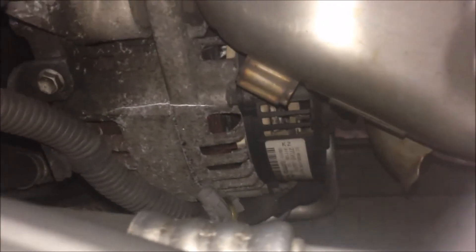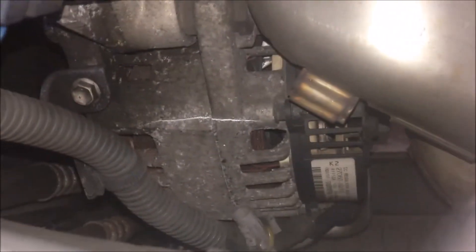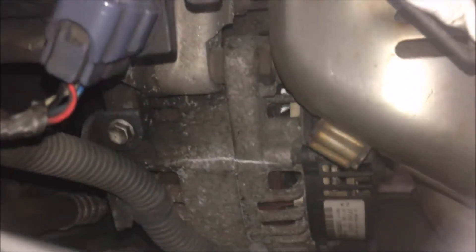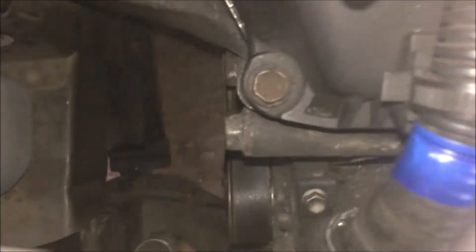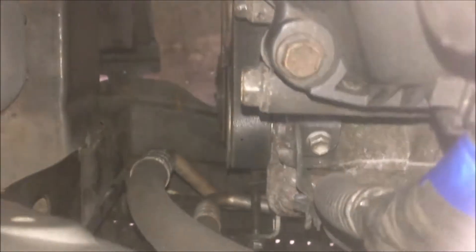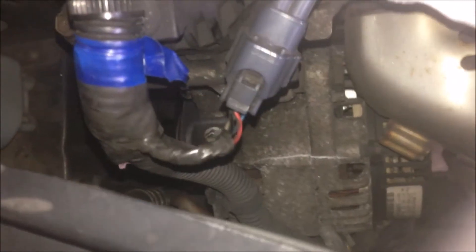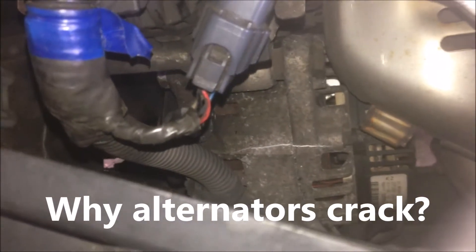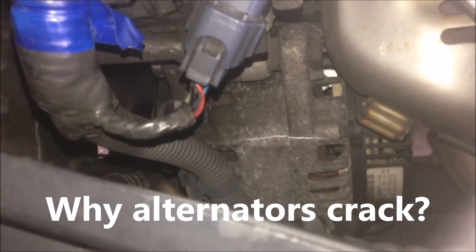My alternator has got a crack — you can see over there on the top, just closer to the hanging bolts. On this side you can see that's a pulley, and you can also see the crack over here. In this short video, after doing some research on the internet, we're going to talk about why alternators crack.